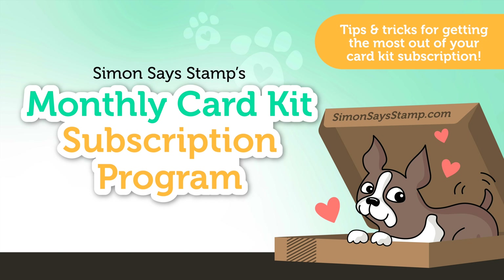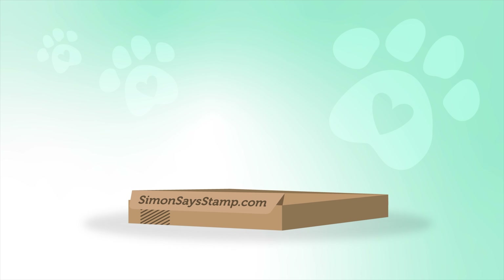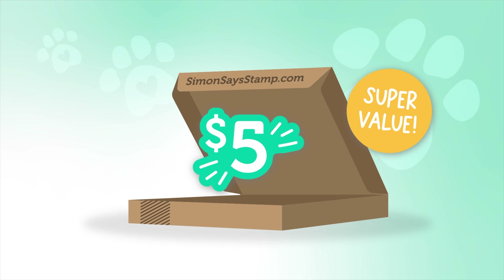Our Simon Says Stamp Monthly Card Kit subscription program is the perfect way to receive our carefully curated card kits each and every month. One of the perks about signing up for our monthly card kit subscription is that subscribers get an automatic $5 discount off of the retail value of every kit. The discount is reflected in the cost of the subscription.